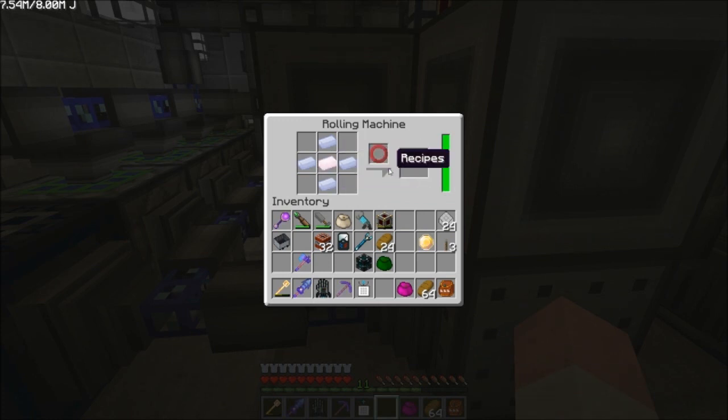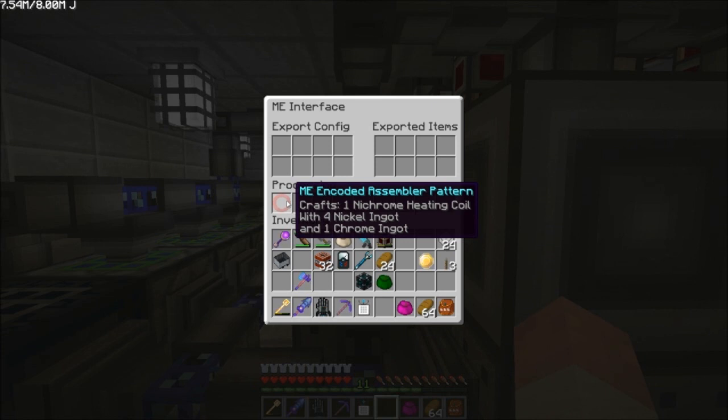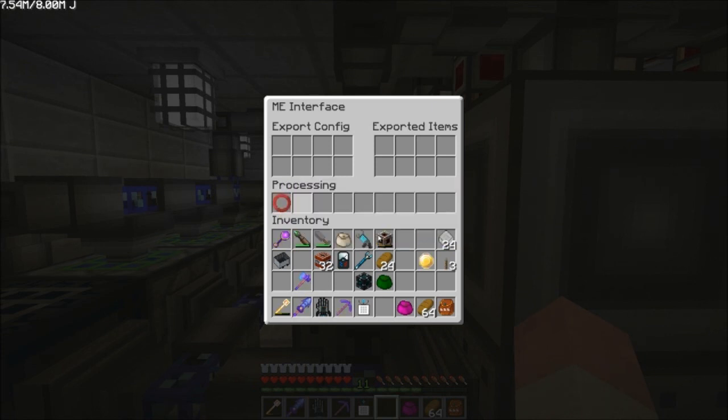For instance, this one here is just making the nichrome heating coils, and it has the nichrome assembly pattern in the processing slot on the ME interface on here too.